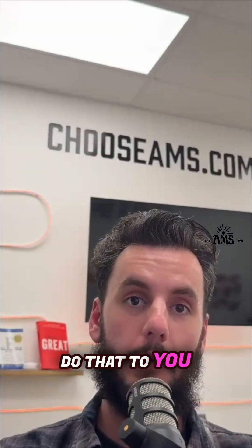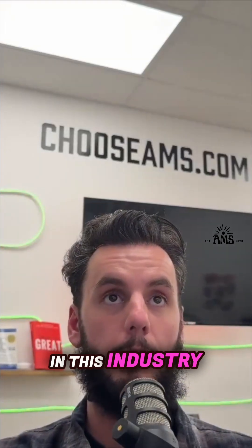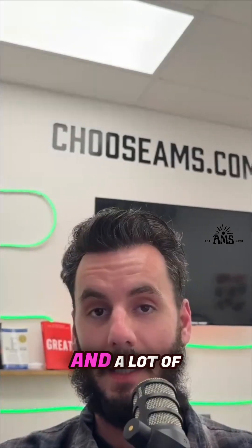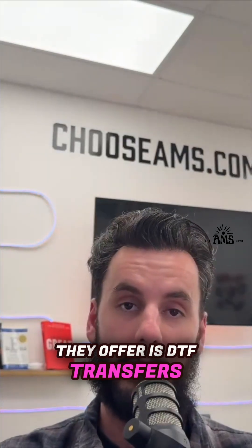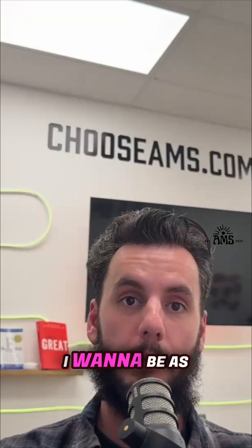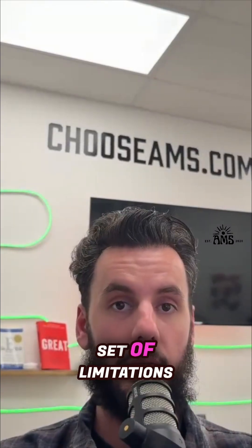This is something that a lot of people honestly forget about and that goes untalked about in this community, in this industry. Having DTF, using DTF transfers in your prints — there are some limitations that can come with it. A lot of other people don't like talking about these limitations because all they offer is DTF transfers, and to say anything bad about their own products is a cardinal sin. I want to be as upfront and as honest as possible: DTF transfers do come with a certain set of limitations.